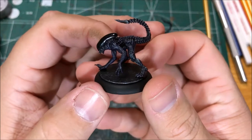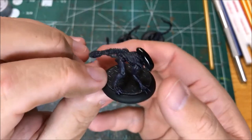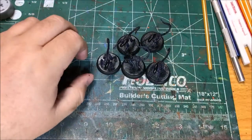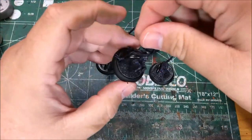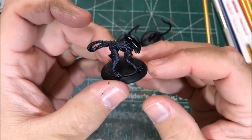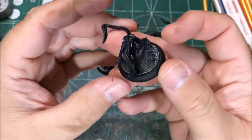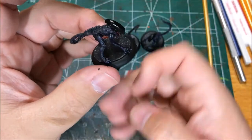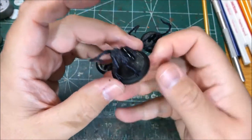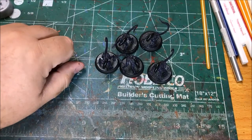I've finished painting this group of infant xenomorphs from the Alien vs. Predator game by Protoss. I'm pretty happy with how these guys have turned out. I dull coated the models but then went over just the head with a gloss varnish to kind of make it stand out a little bit, and it looks pretty cool. So a pretty basic paint job — a dry brush with purple, a wash with dark tone, and then a really light dry brush with silver. But they look good and I think they'll look good on the table.